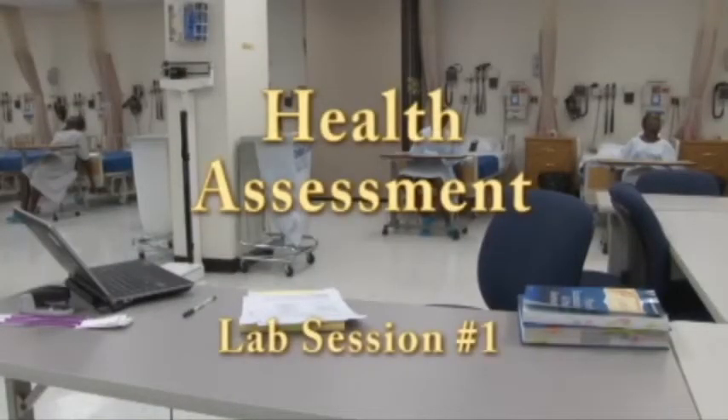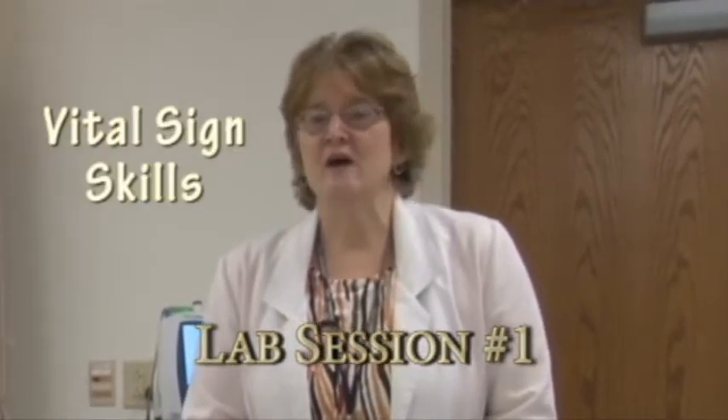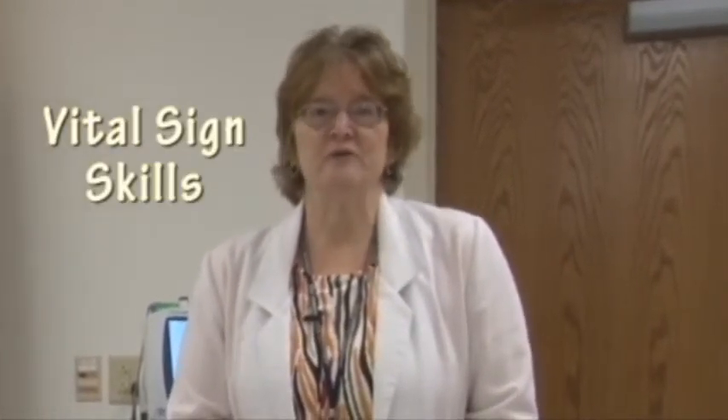Welcome to Health Assessment this semester. My name is Carolyn Merriman. I'm the coordinator of Health Assessment and I'd like to welcome you to your first lab and also to the College of Nursing. I would like to demonstrate how to do the vital signs skills, and this will be how you will do it when you check off with your faculty. I'm going to get into the role. I may be explaining some things to you as well, but also talking with the patient.